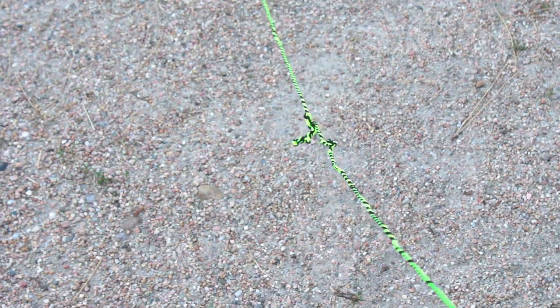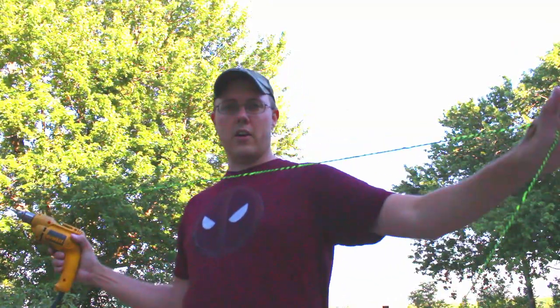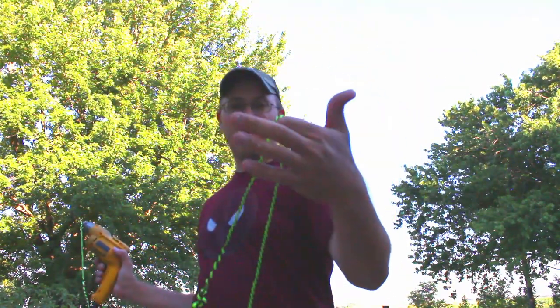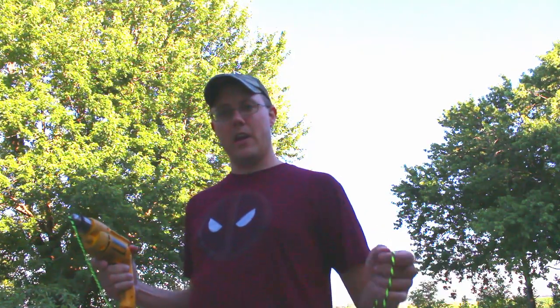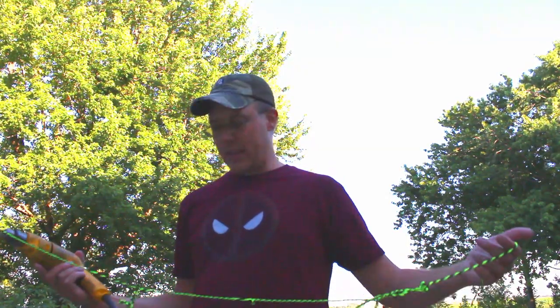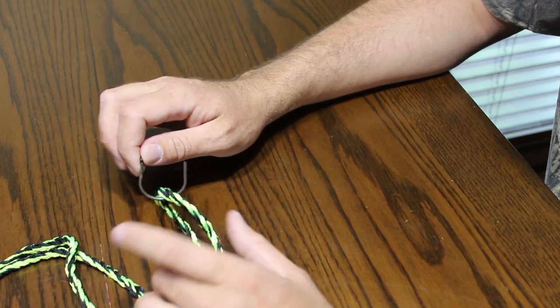Now we're going to hold it like so. I'm going to take this bite right here, put it over my hook, then take the remaining part and pull it out until everything's even, and then hook it back on here and run the drill in reverse. I'm going to try and get this on camera so we'll see how it goes.